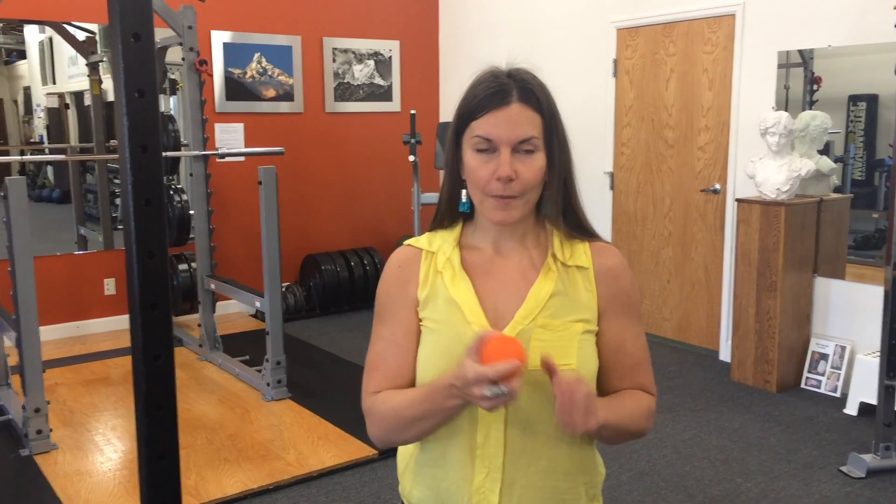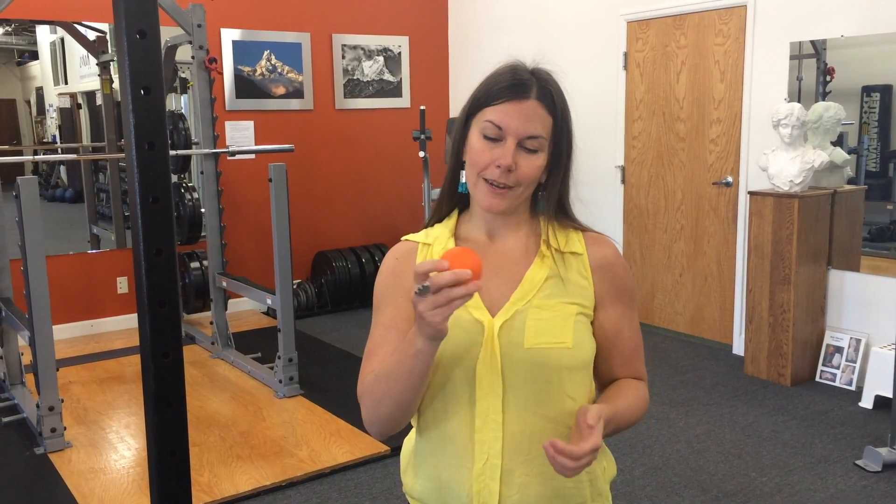For today's technique you're going to need a lacrosse ball. You could use anything like it, but my favorite is a lacrosse ball because it's hard but has just a little bit of give, and it's grippy so you're not going to slide off of it. The tennis ball really won't work that well, and definitely not a golf ball or anything slick, so get yourself one of these and follow along.